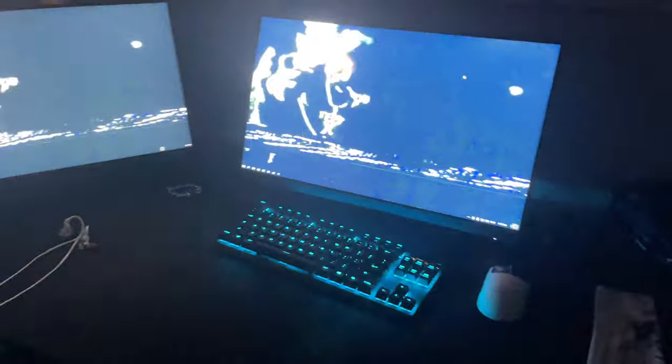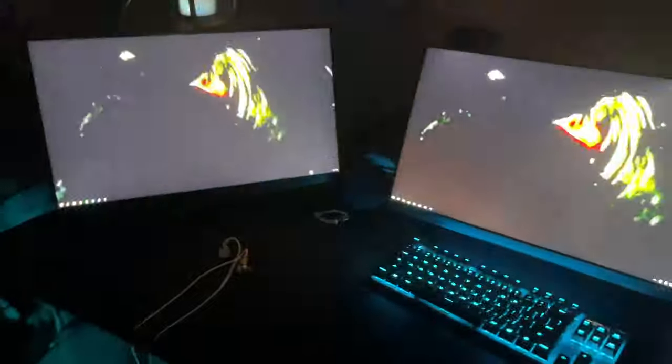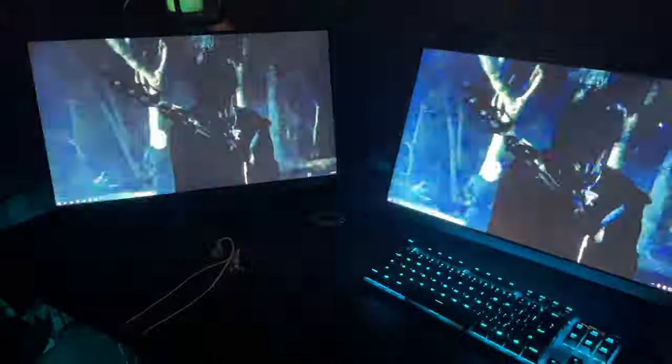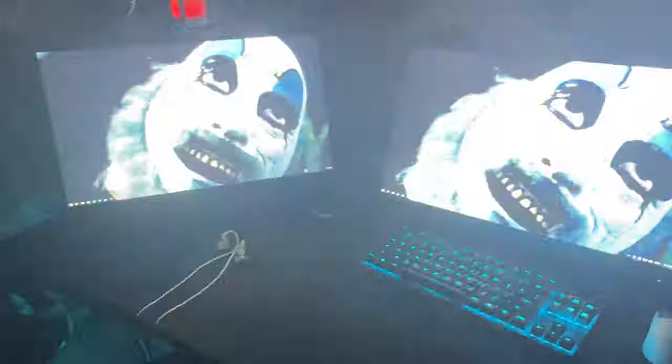Yo, what is up guys, it's your boy Daiku. Welcome back to another video. In today's video I'm gonna be filming my 2024 gaming setup. Before this video starts, I just want to say I'm sorry for the five-month disappearance. The reason is because I'm in my last year of high school and I gotta lock in — I just got accepted to one of the colleges I really wanted to go to.